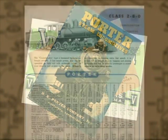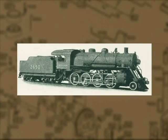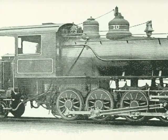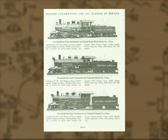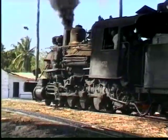The 2-8-0, or Consolidation, became one of the most popular locomotive designs of all time. Over a 70-year period, thousands of them were constructed by almost every builder of locomotives. The 2-8-0 design was built in a variety of shapes, sizes, and track gauges. They were used in all types of service — freight, switching, industrial hauling — and they even worked regularly on local passenger trains. Consolidations were the go-anywhere, do-anything, maids-of-all-work workhorses of the railroad industry. They were used around the world on standard gauge, narrow gauge, and even broad gauge railways.